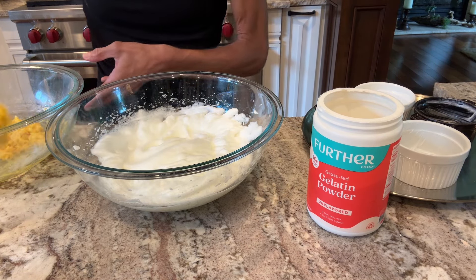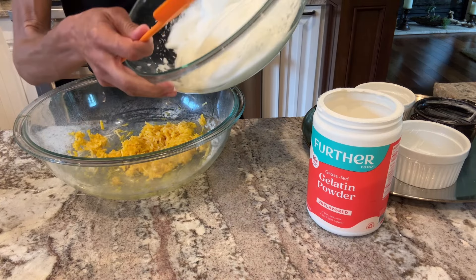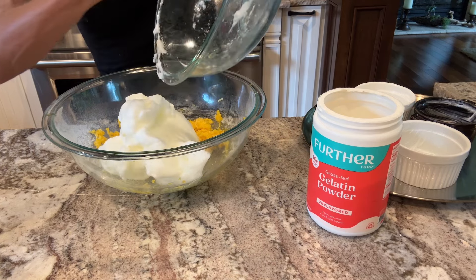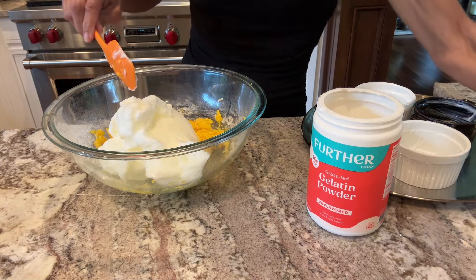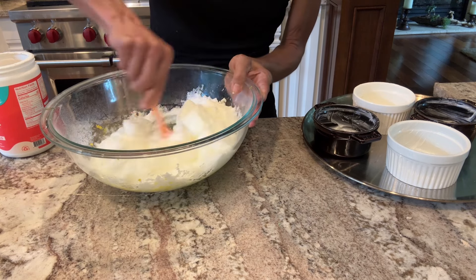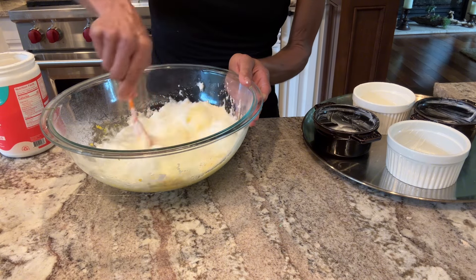I'm a huge fan of Julia Child — I do not know how she did this without a mixer. Impressive, right? Now I'm going to add the yolk mixture into the whites, and you want to try not to have the whites fall as you mix it. Now we're just going to stir that together.